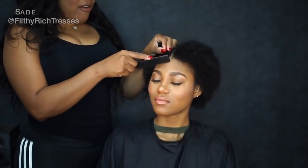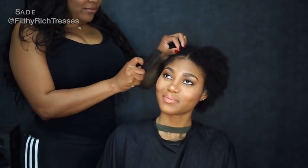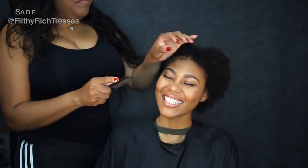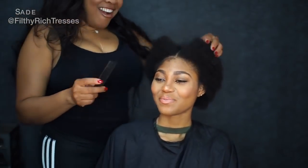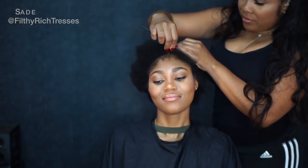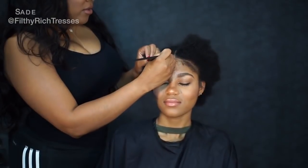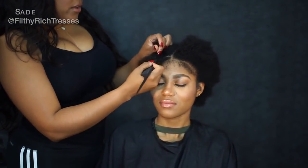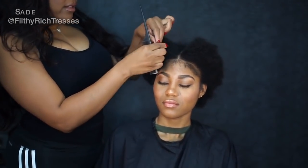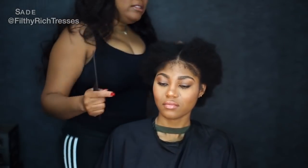I'm definitely going to leave some hair on the edges because she wants baby hair, so I'm going to leave some hair out around the edges — not a whole lot. This braid I'm not going to sew all the way down, because if your client ever comes back and wants to get their closure tightened, you're going to take this braid out and that braid out, then re-braid it and tighten their closure up.